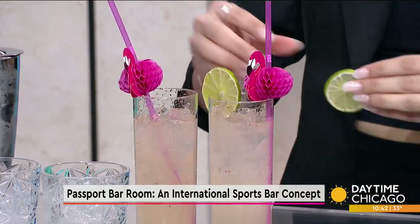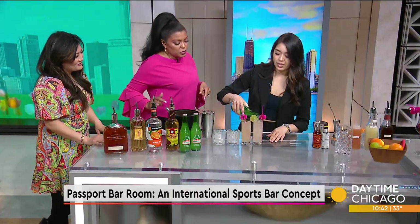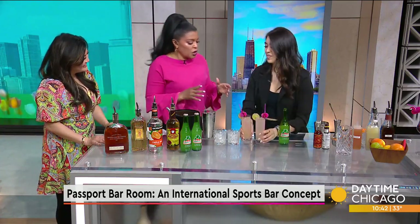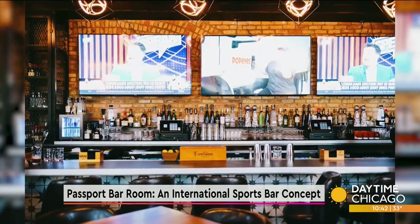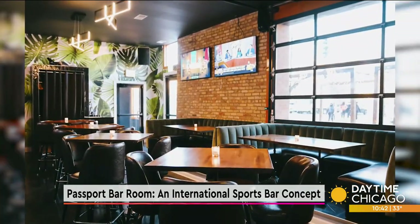And it's just extremely fresh and refreshing, perfect for the patio. So tell us about Passport. I love the concept of being able to watch any sport from anywhere in the world. So we actually have two floors. Passport Bar Room has 17 TVs all the way around, so you can watch any of your favorite sports. Right now we have March Madness going on.